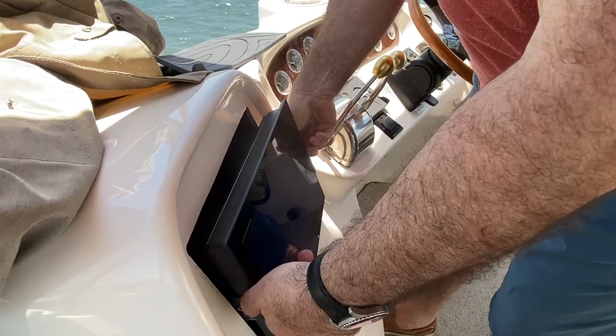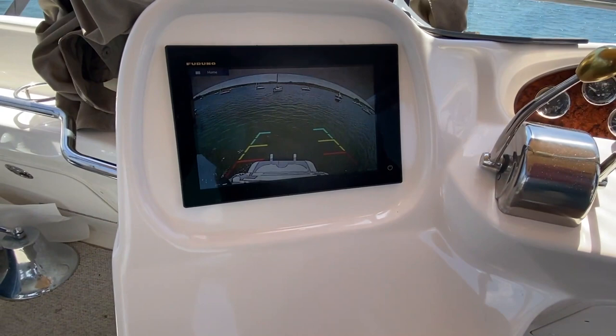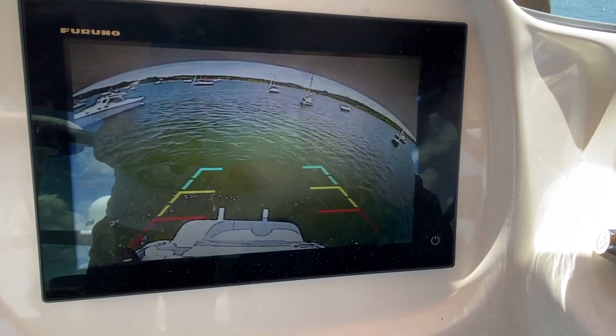Now when I turn on my running lights, you can see I have a backup camera view. You can see it includes these guide lines which came with it — they're set right to the swim platform. So now as the boat backs in, I can see the distance. That's going to prove to be a real help.